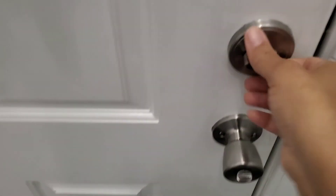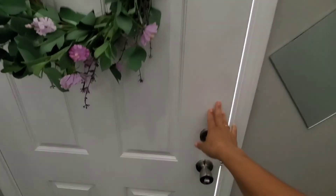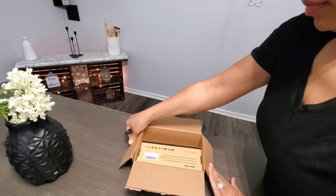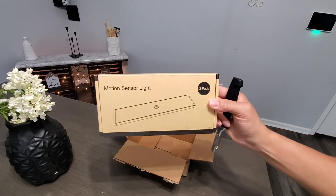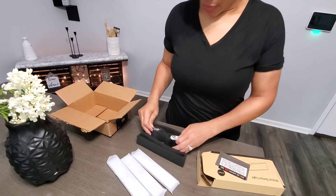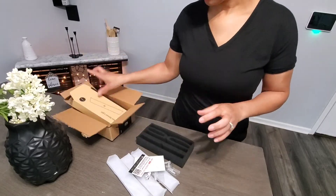Hello and welcome to Kim at Home! Thank you so much for stopping by my channel today. As you can see, we're going to jump right into it — I just got a delivery and I want to show you what I received. A few months ago I replaced the under-cabinet lighting on one side of my cabinets, so I want to do the other side now. I ordered these off Amazon; if you're interested I will leave the link below in the description box.